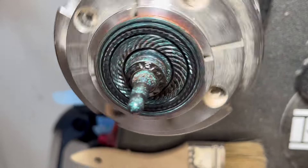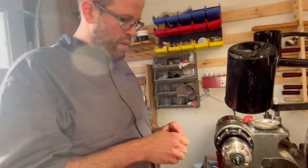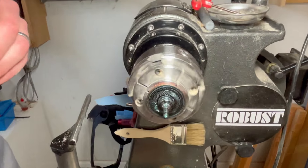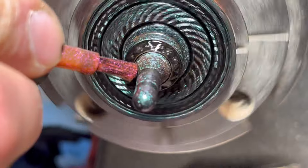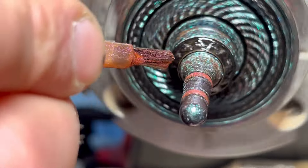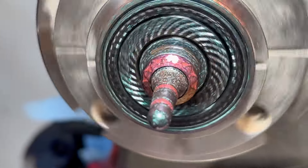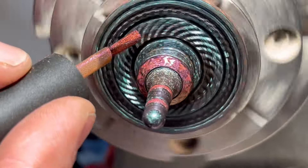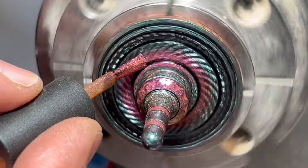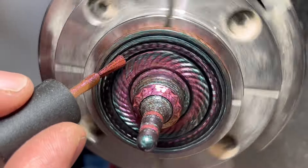I came across this mica pigment idea scrolling through YouTube Shorts — I came across some nail polish videos, so I'm basically doing nail polish on my tops now. All kinds of resources out there. I think we're going to have to call these disco tops — they're so shiny. They really just jump out at you, really gorgeous, really pops. And you don't have to be super precise with this stuff — it looks good even if you're making a mess with it.